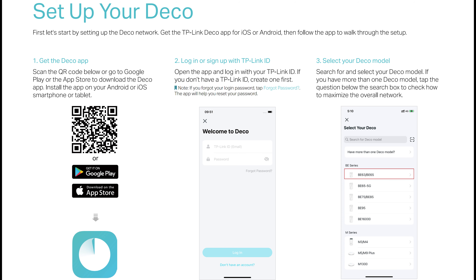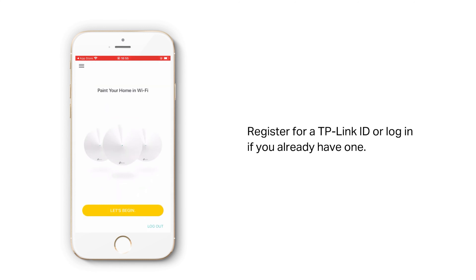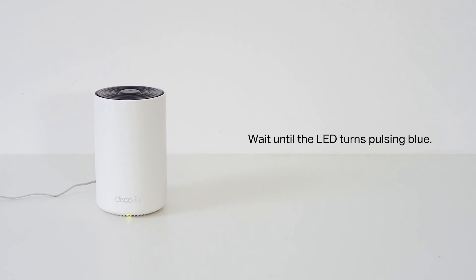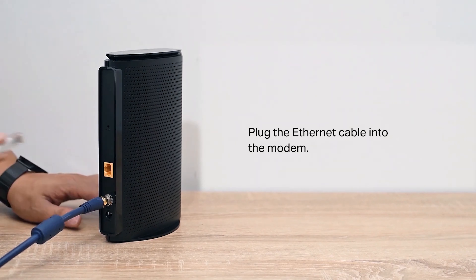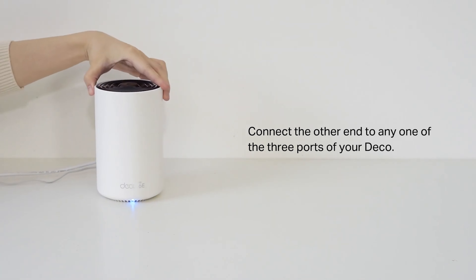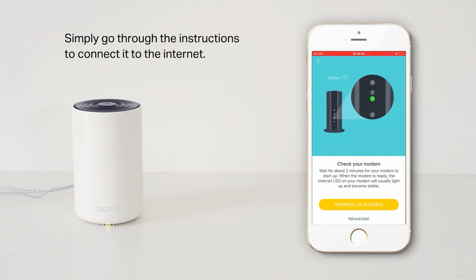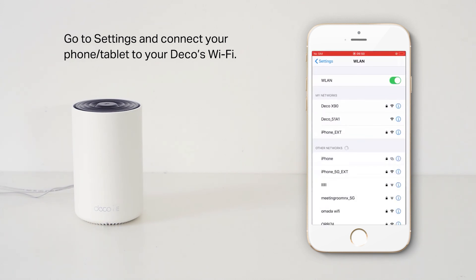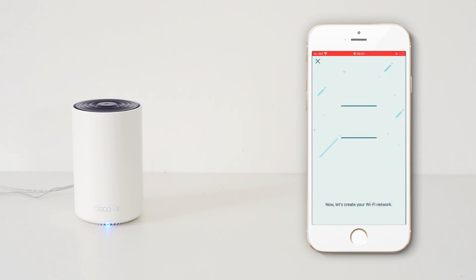Setting up the TP-Link Wi-Fi 7 mesh system is an easy three-step process. Download the TP-Link app to your Android or iOS device, connect your router to your modem — or if you have Fios with Ethernet, connect the router's WAN port directly without needing a modem — then follow the instructions in the app. There are a lot of settings available for both general and advanced users in the TP-Link Deco app.